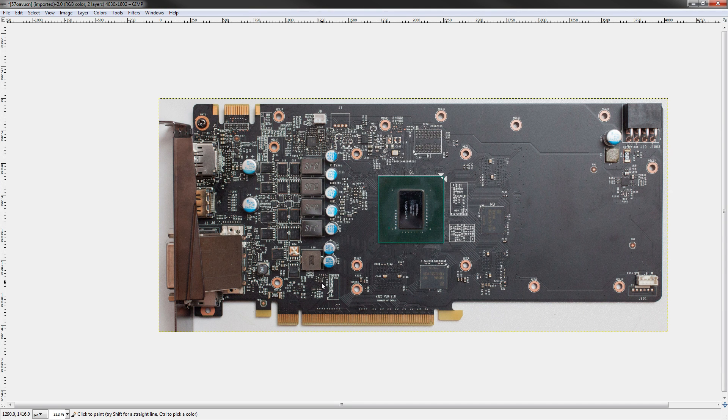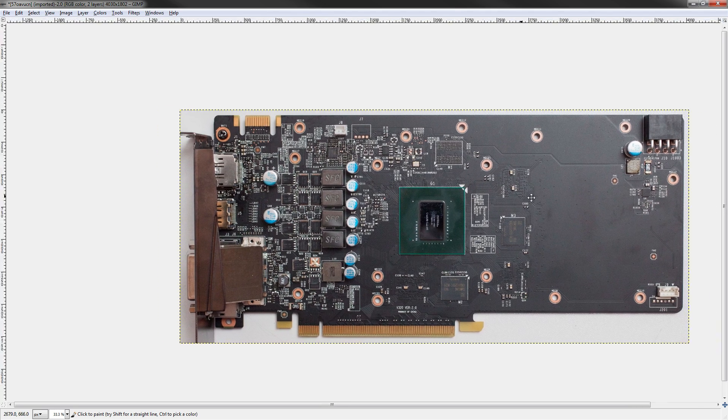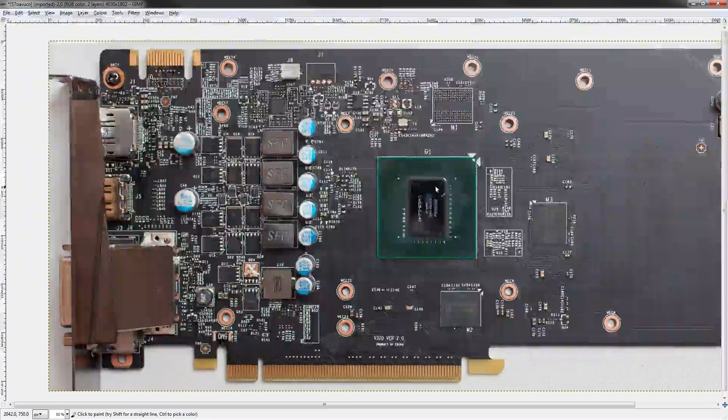Hey guys, Buildzoid here. Today we're going to be taking a look at the GTX 960 Gaming from MSI. I know this is an old card, and somebody requested a 960 Gaming, so this is for them.